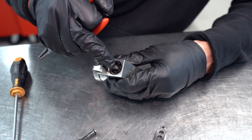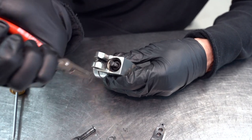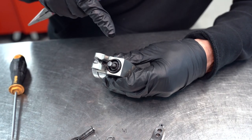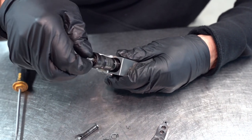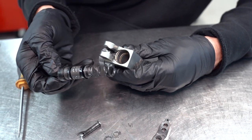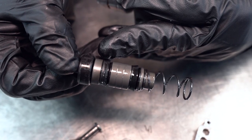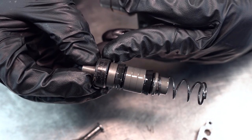To get access to the damaged seal we're going to have to remove this circlip first. Just clip that out with a set of circlip pliers, and then we can let the spring do the work for us — it pushes the piston out of the master cylinder. We can see our seal is a bit dirty, and this has been causing us a little bit of trouble with some water and dirt entering the system.